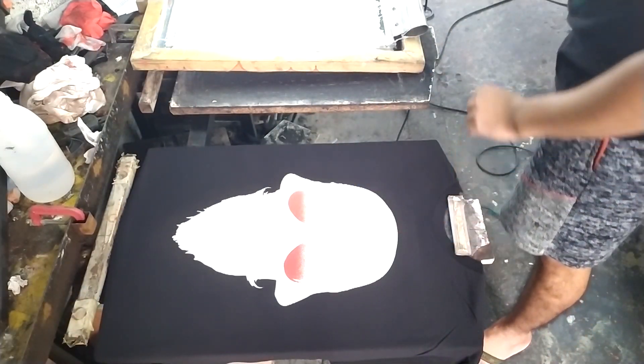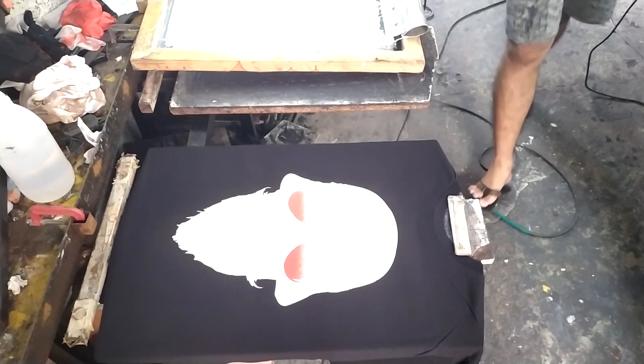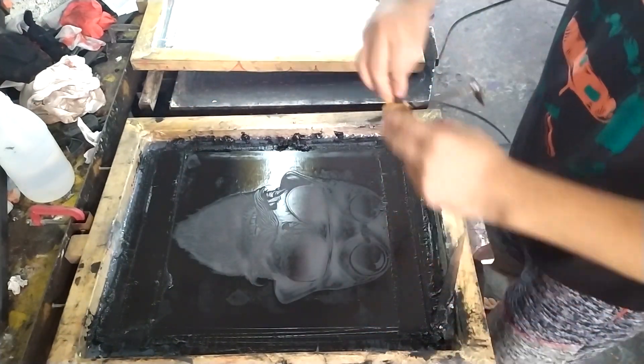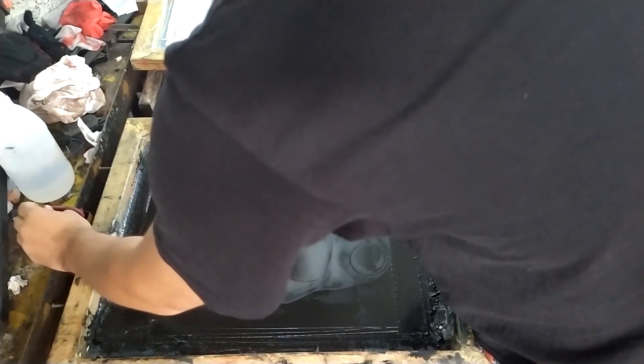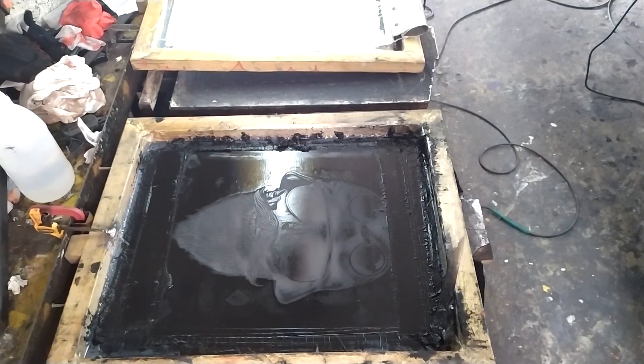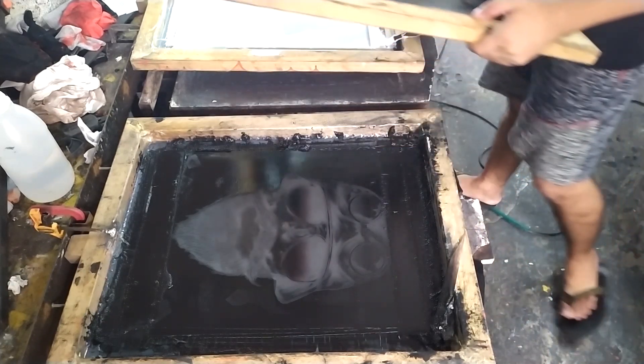After we print and cure the red color, next we are going to print the last color, which is black. Printing black ink on a dark shirt is not good on its own — that's why we are using a white underbase, so that the black ink will be visible.